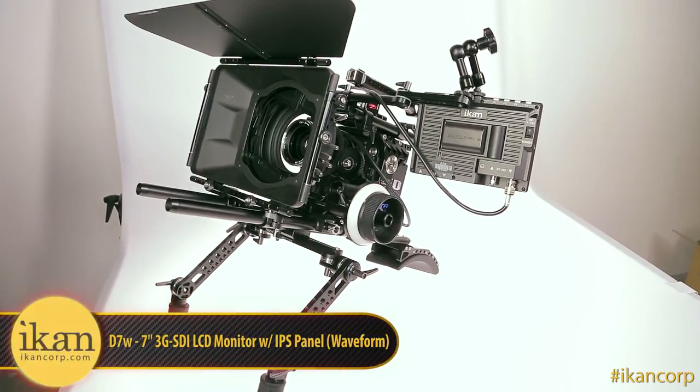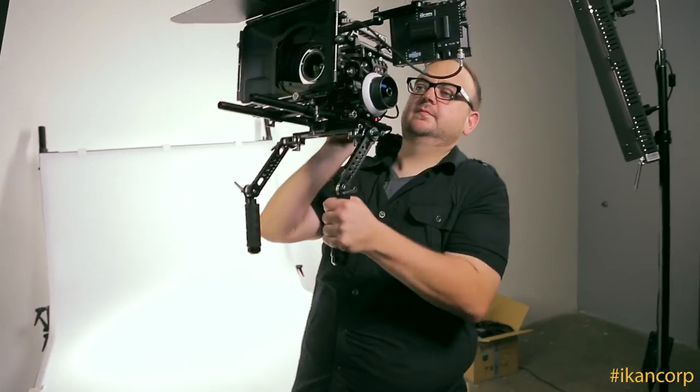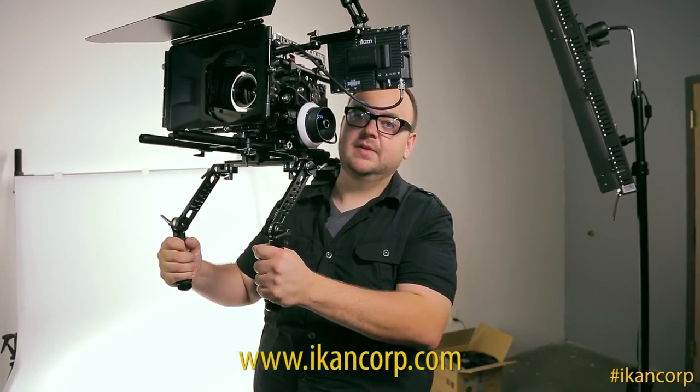And lastly I've added the ICANN D7W monitor and the rig is completely built and ready to go. I'm Chance White and you can order these parts on ICANNCorp.com. Happy shooting.